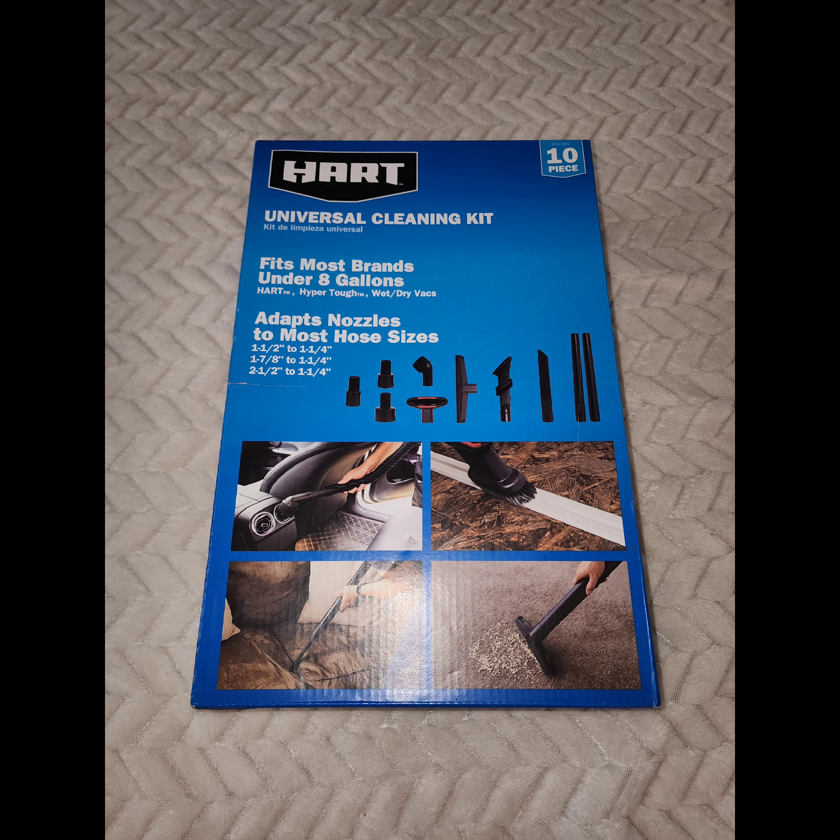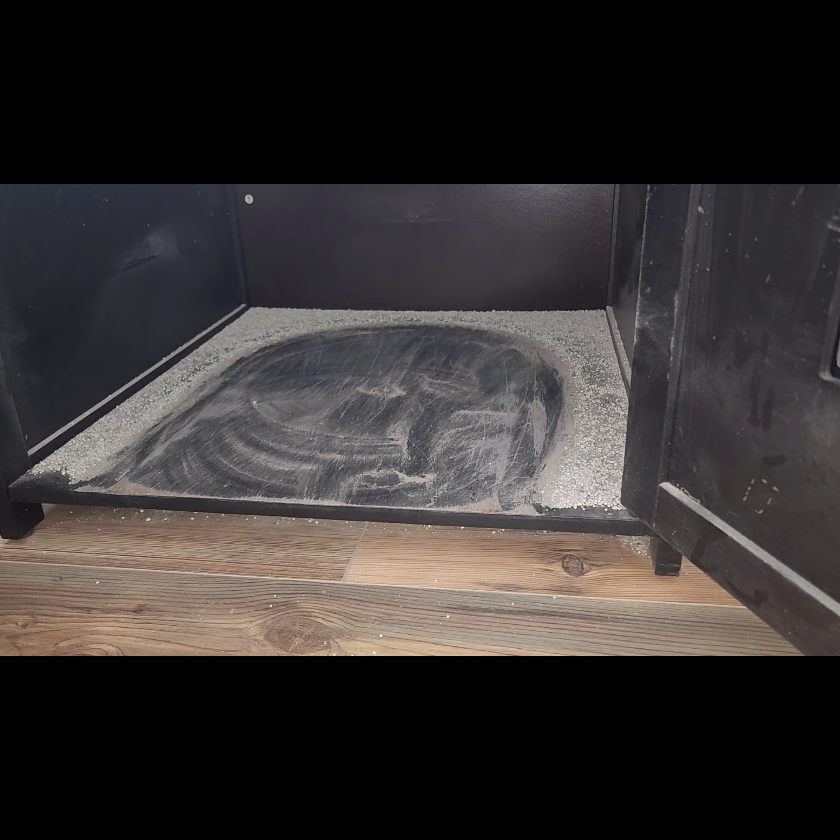It's not even the same brand, yet it fits my vacuum — and it came with a lot of useful things. Also, if you just need to buy one piece alone, I'm pretty sure Lowe's sells individual vacuum pieces that fit shop vacs, so I bet you could find it there.